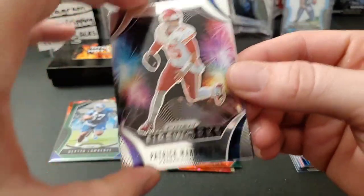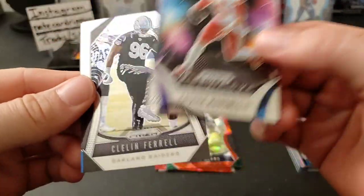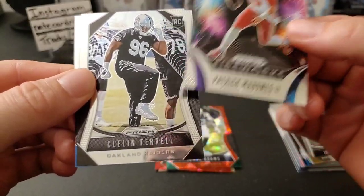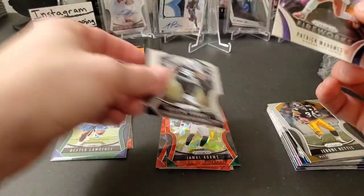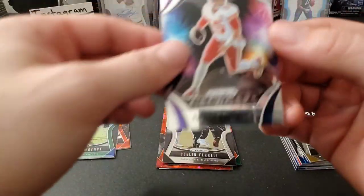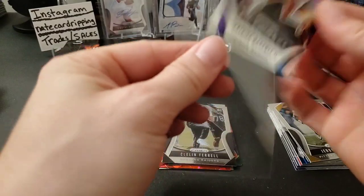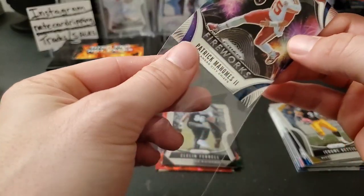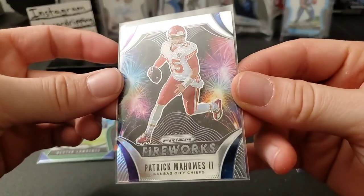Nice insert card here — Patrick Mahomes Fireworks, a good one to pull. And then a Clellan Feral rookie and a Dawson Knox rookie. It's just a regular Mahomes but still a great one to get as an insert. There we go, that's the Patrick Mahomes Fireworks.